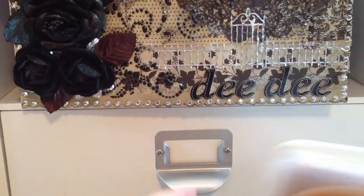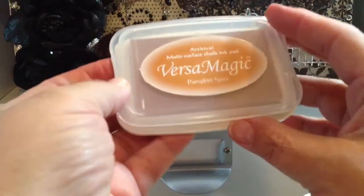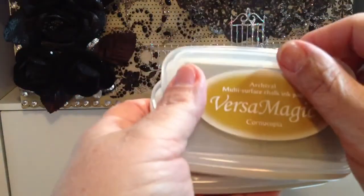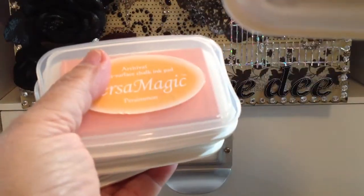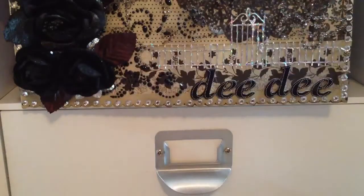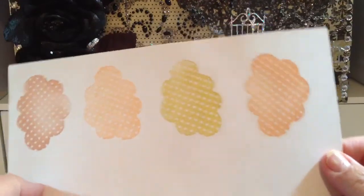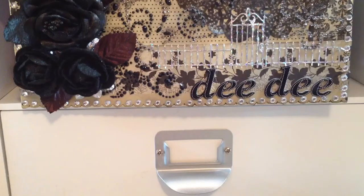I picked up these four Versamagic chalk inks. I've never had these before so I thought I'd try them. This one's Pumpkin Spice, Cornucopia, Persimmon, and Sierra Vista. I stamped them out so you could see them — I just thought these were good for fall. I didn't have any of those colors so I thought I'd try them. They were, I think, about $2.50.